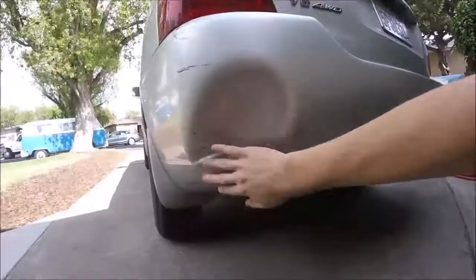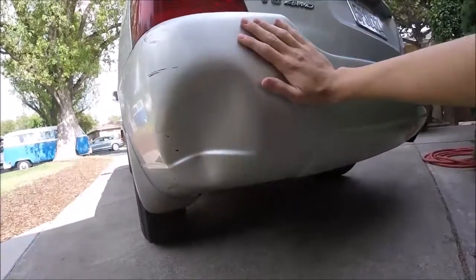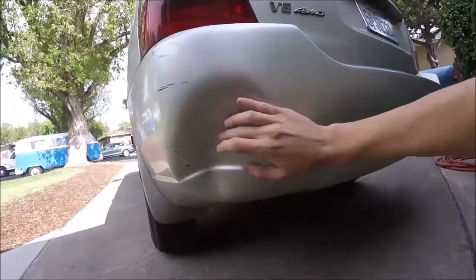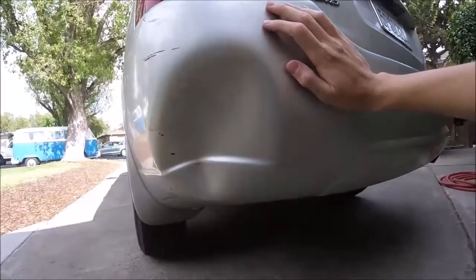What's up YouTubers, Johnny DIY here. Today I'm going to be showing you guys how to pop out a dent in a plastic bumper cover — one like this, where the plastic bumper cover kind of dimples in on your vehicle. I'm going to show you guys how to easily pop this out.